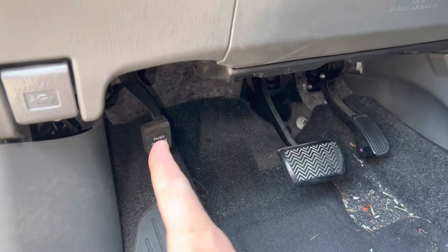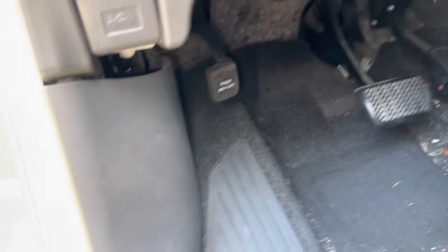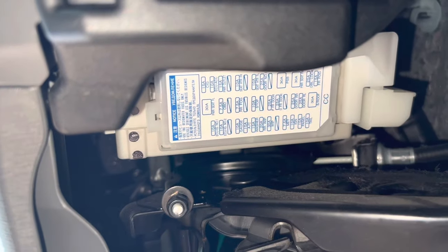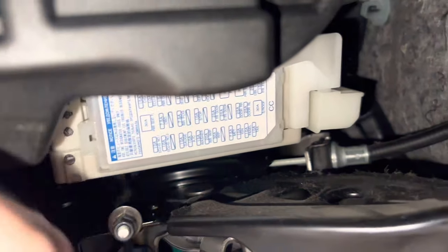On the left near your parking brake, just above it is where the fuse box is located. You want to slide the seat all the way back and then it looks just like that. Now you can see the lid is labeled, so you're going to know what all the fuses do based on the lid.